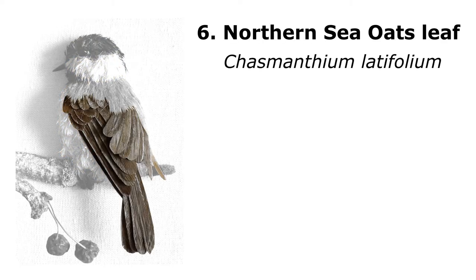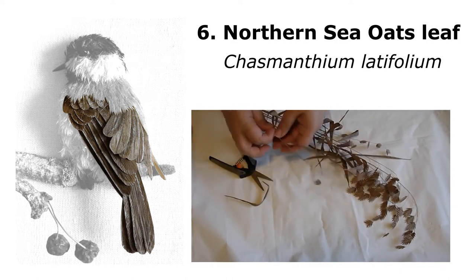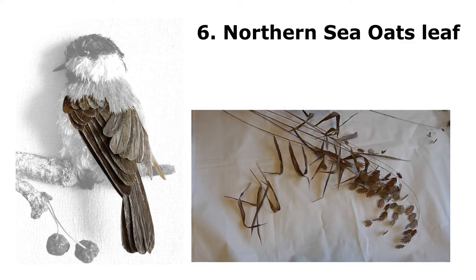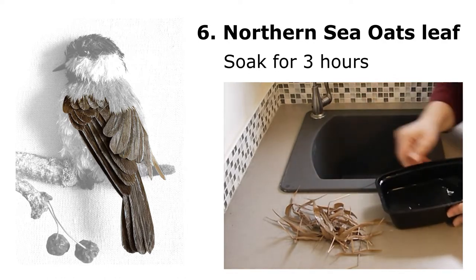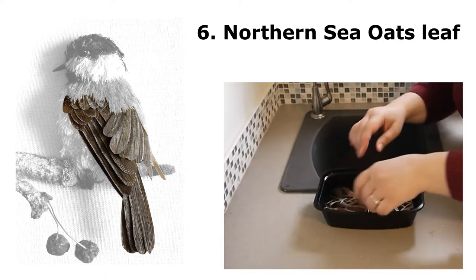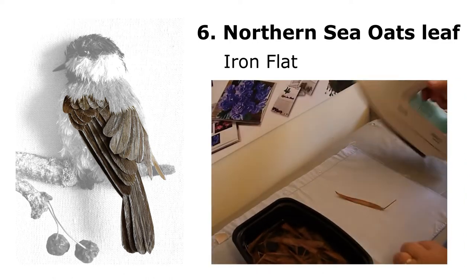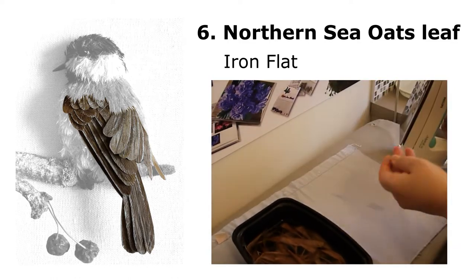Another critical part was northern sea oat leaves. I had a stack at home — when I was looking for material it had the right color, but it was very bumpy and three-dimensional. So I decided to flatten it out. I soaked it for about three hours and then ironed it, and to my delight it was beautiful.